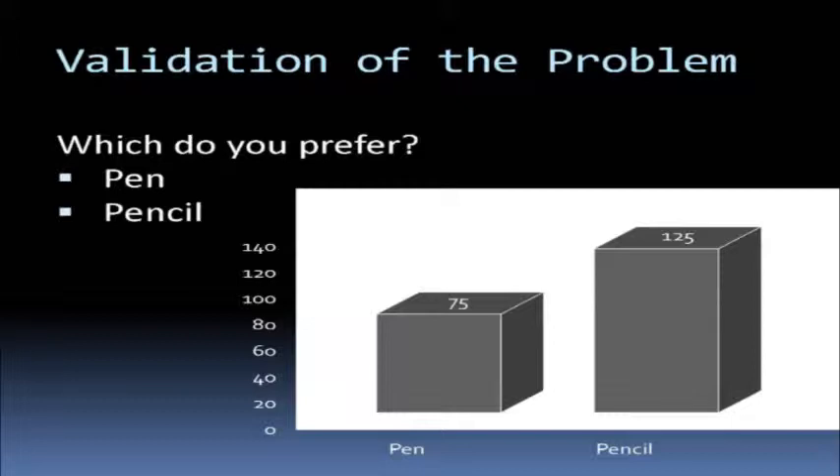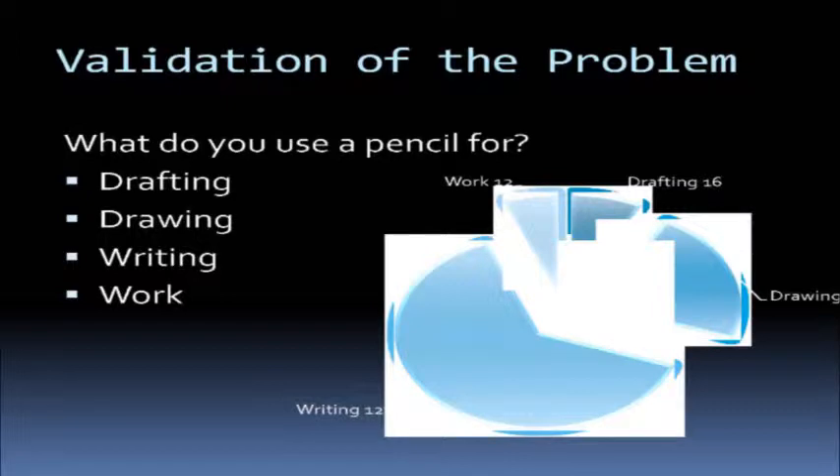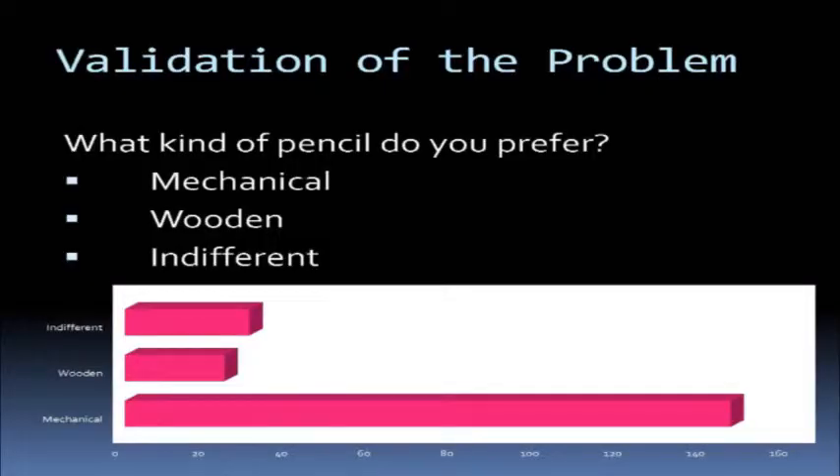Through our surveys, we surveyed 200 people. First we asked if you prefer pen or pencil — 125 out of 200 said pencil. Next we asked how often they use a pencil, and the vast majority of 152 said five or more times a week. We asked where the pencil is used: quite a few used it in drawing, some in drafting, but as we were surveying high school students, the majority was writing. We also found a preference between wood and mechanical pencil, and found that the majority of 146 prefer mechanical pencil.